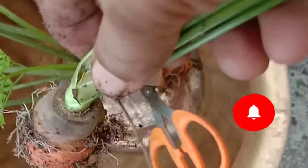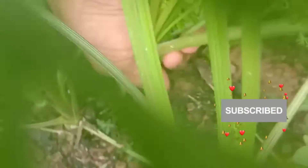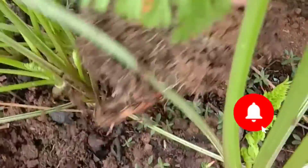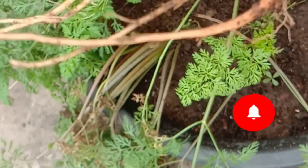These carrots can be replanted again. We can cut the tip of the carrot and replant it to get new carrots, so this cycle will continue — no need for seeds again. I will show how to regrow them at the end of this video, so please don't skip to the end.